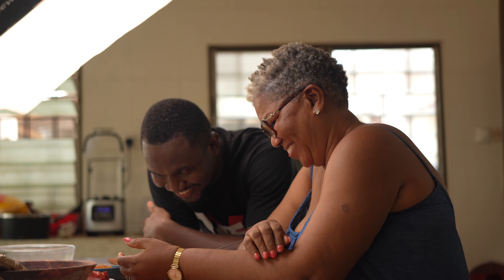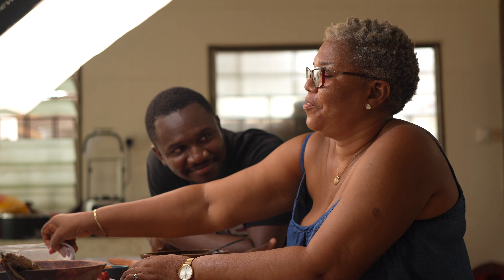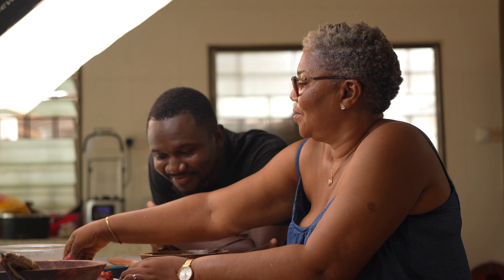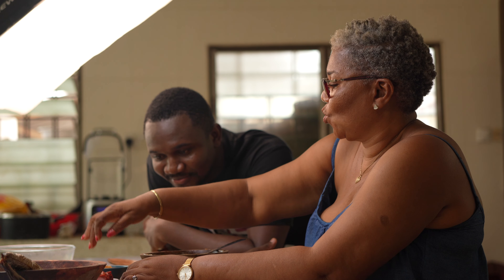Hi guys, we are here once again. Today we are preparing rano soup. We have rano soup, we have fish, we have tullu beef, then we want to salt and our spices.